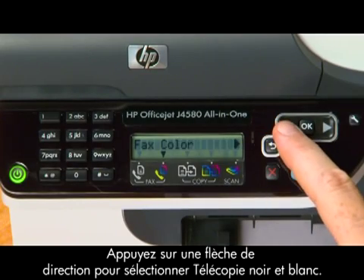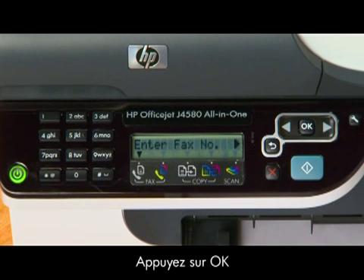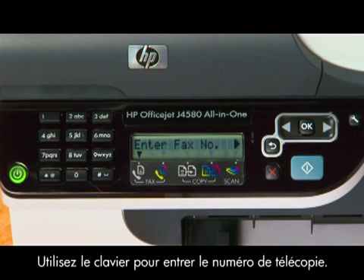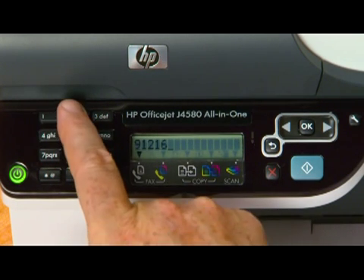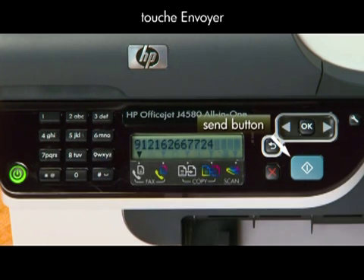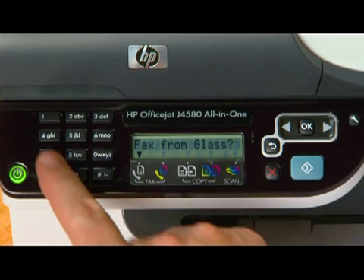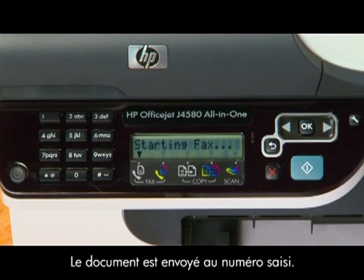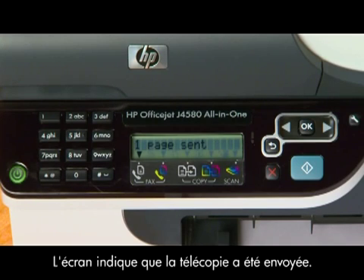Press the left or right arrow to select fax black and white, and then press OK. Use the keypad to enter the fax number and press the send button. At the next prompt, press the number 1 key to select fax from glass. The document will be sent to the number you entered, and the display will indicate that your fax was sent.